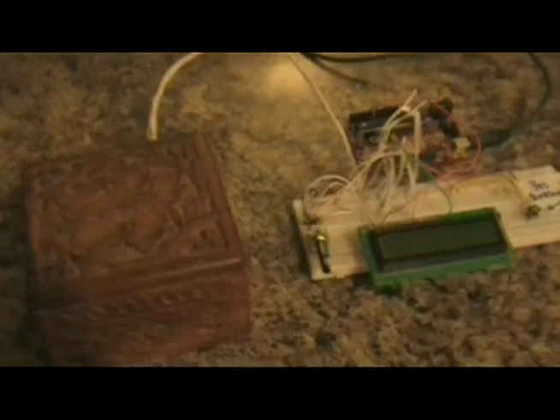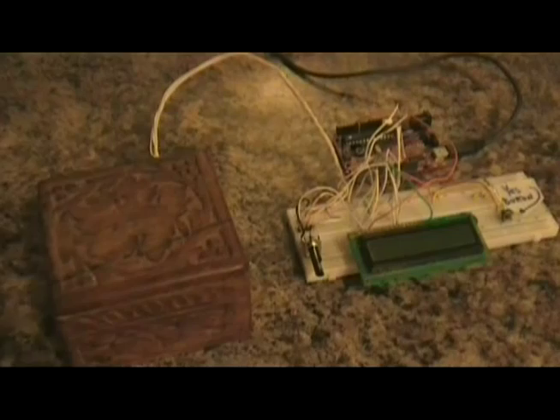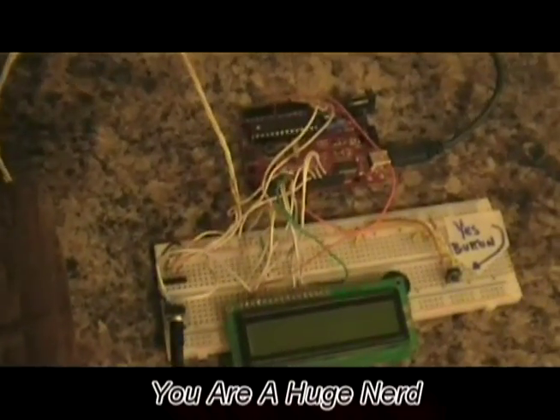My girlfriend Chrissy came over and I sat her down and put this thing in front of her, because I've been working on it all day and I was so excited. She was like, 'Oh boy, another one of your nerdy projects.'